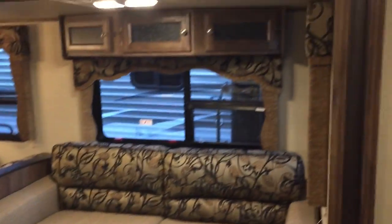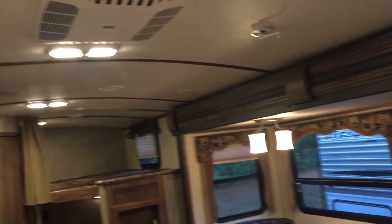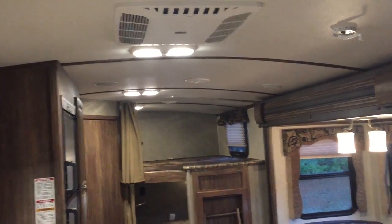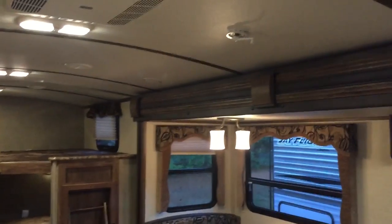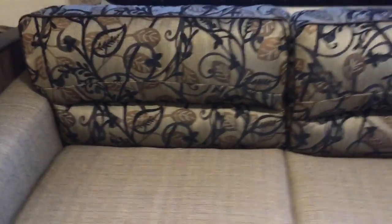Alright, so first thing you'll notice is storage and LED lights — you can see them all around. As well as a vaulted ceiling. Any debris on the top whether it's rain or sticks or anything, it's going to roll right off the side — nothing builds up. Makes it easier to clean at the end of the year and it's safer for your camper.